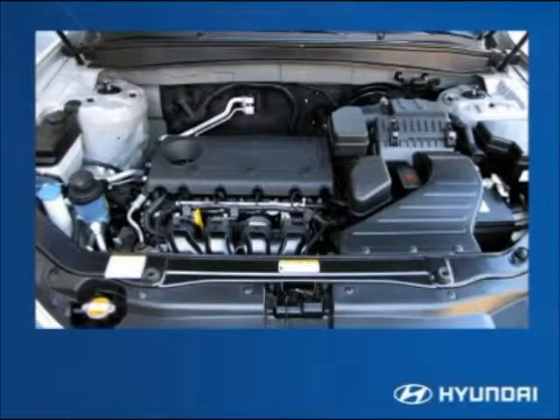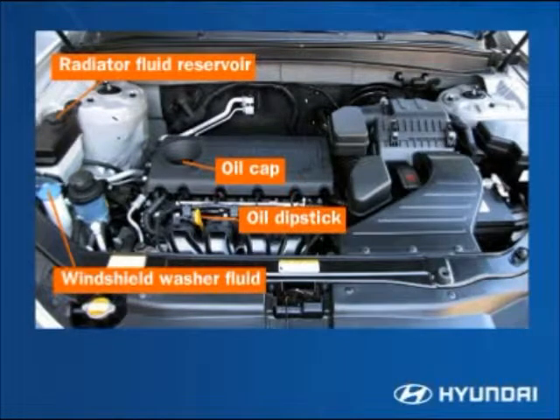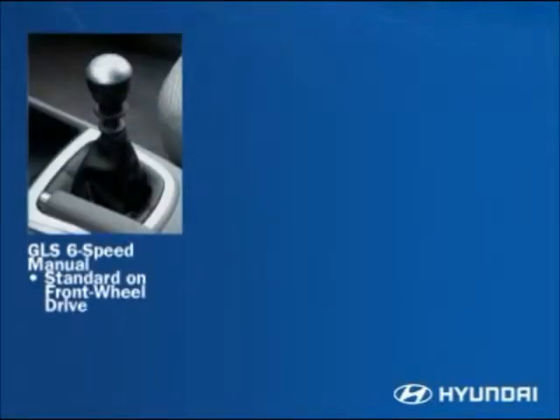Be sure to become familiar with engine fluid level checkpoints so you can share this information with your customers. This includes the oil dipstick and cap, radiator fluid reservoir, windshield washer fluid, brake fluid reservoir, and power steering fluid. For service and maintenance information, consult the owner's manual. This completes your look at the hood area of the Santa Fe.